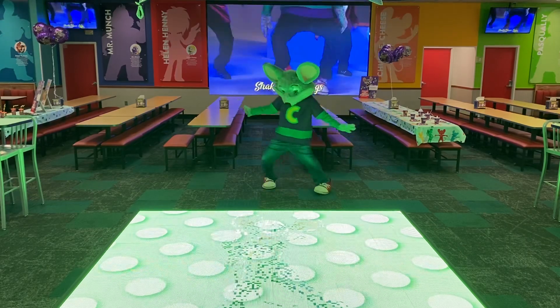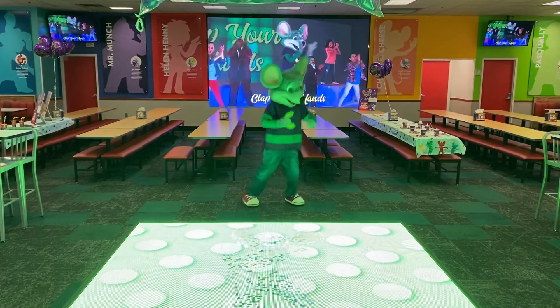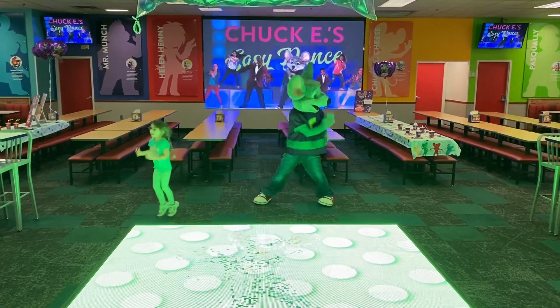Shake your legs. Clap your hands. It's called Big Easy Dance, and it's going around now. Put it all together as we break it down.